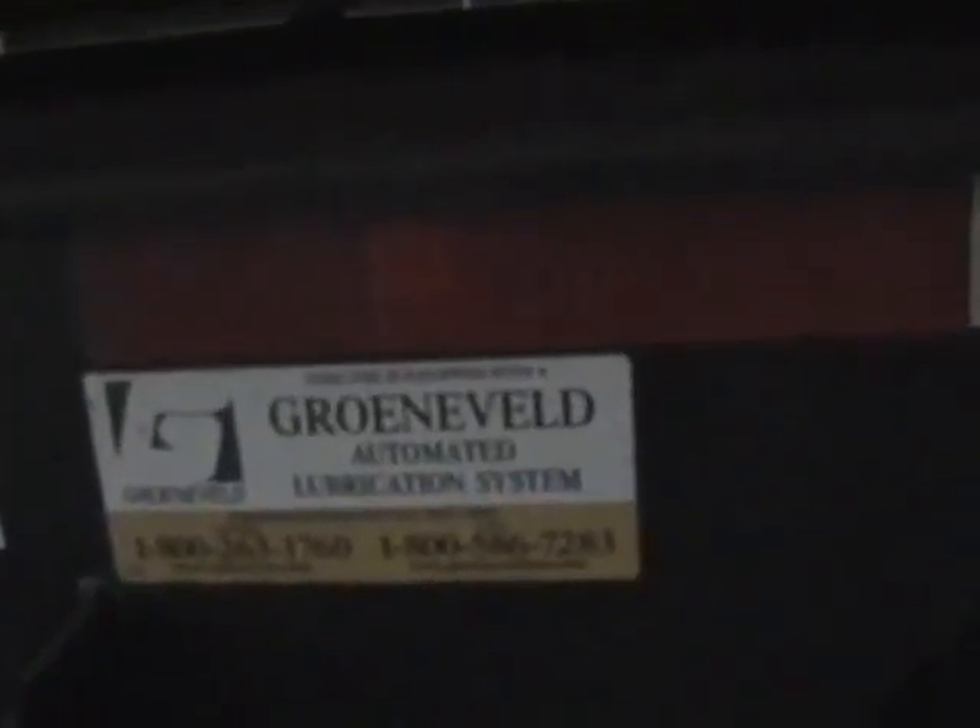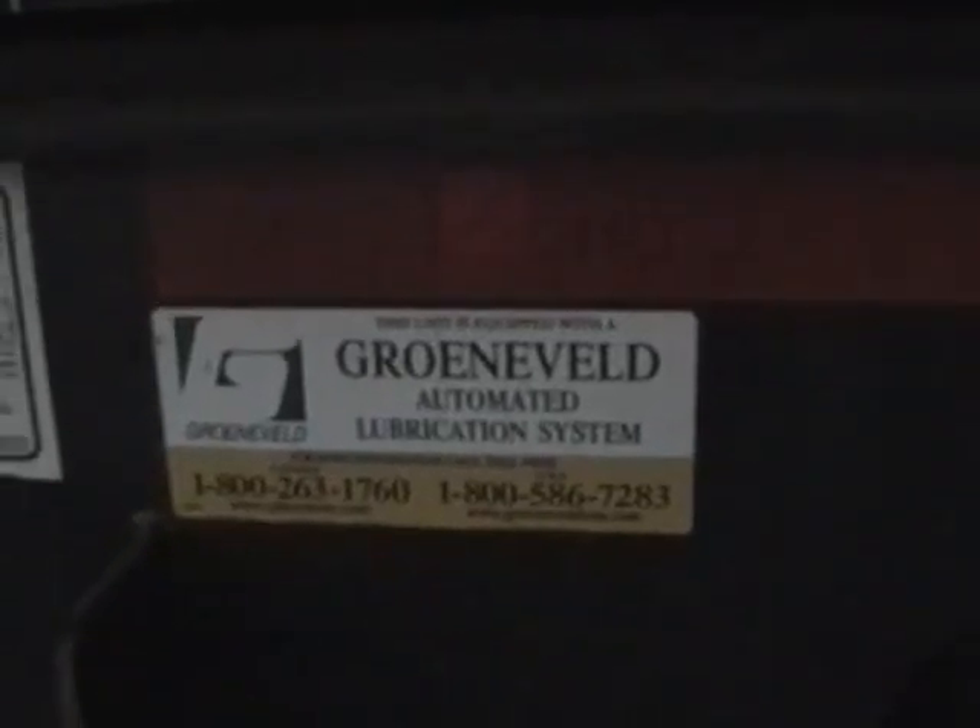There it is there — Cronveld automatic greasing system for the truck and the trailer. There's nothing better than something greasing it every 30 seconds or every couple of minutes.